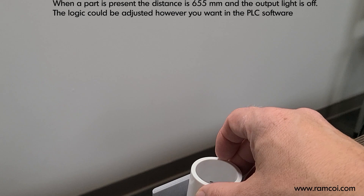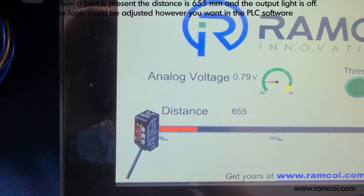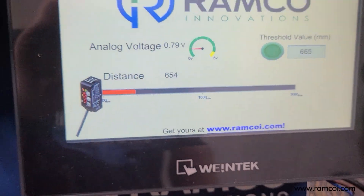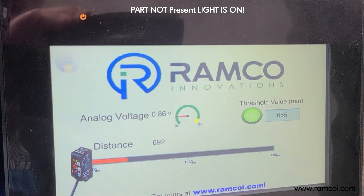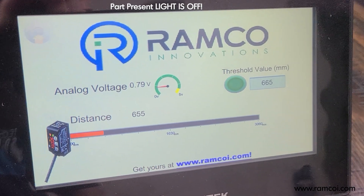When a part is in place, the value changes to 655 and the output turns off. So that's with the part not present, and that's with the part present.